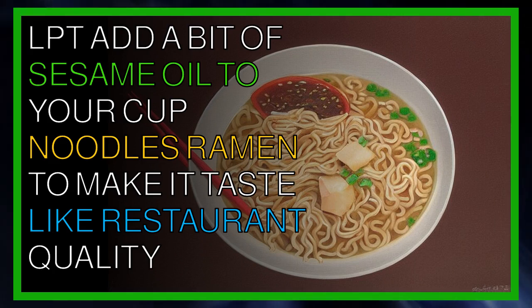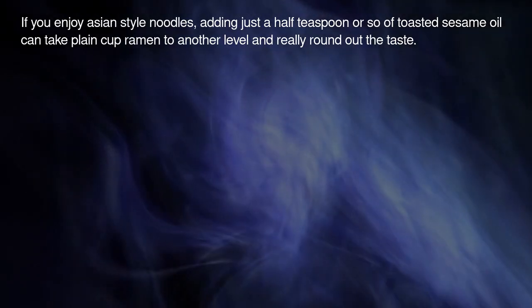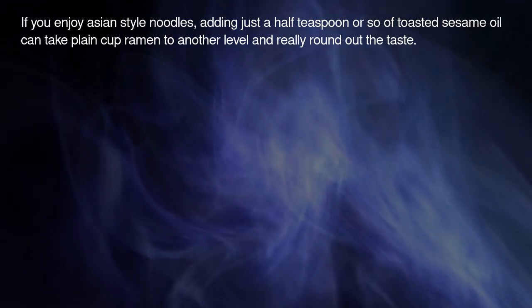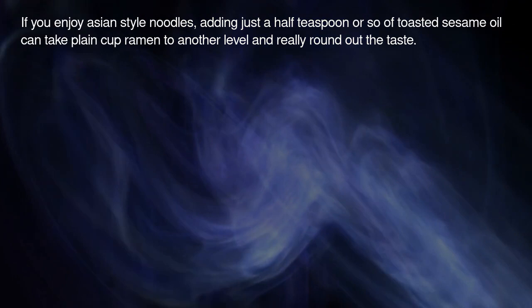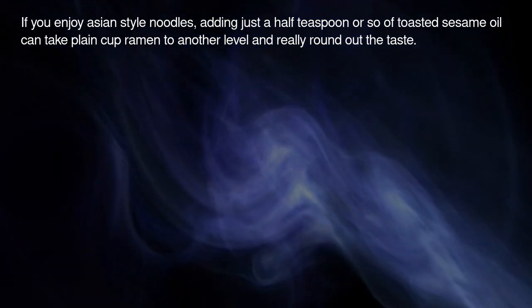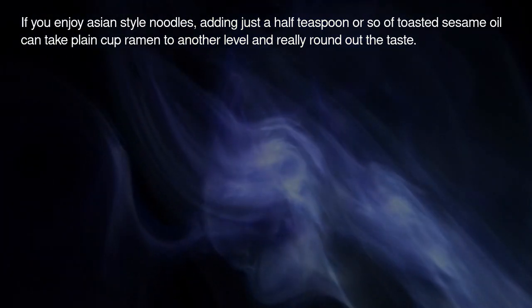LPT: Add a bit of sesame oil to your cup noodles ramen to make it taste like restaurant quality. If you enjoy Asian-style noodles, adding just a half teaspoon or so of sesame oil can take plain cup ramen to another level and really round out the taste.